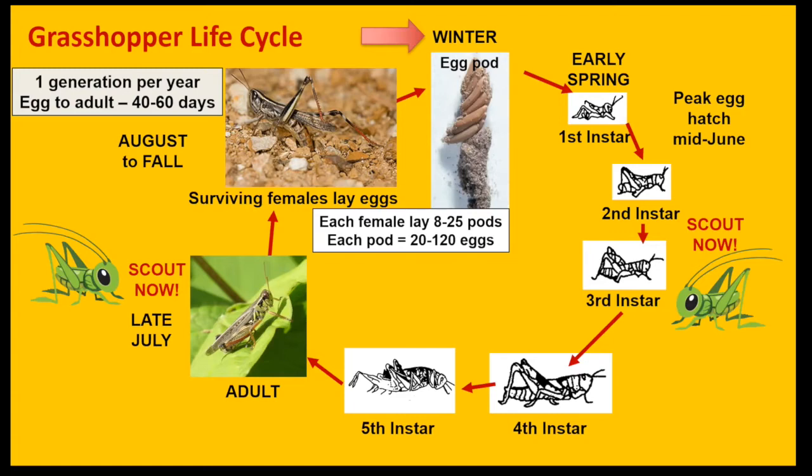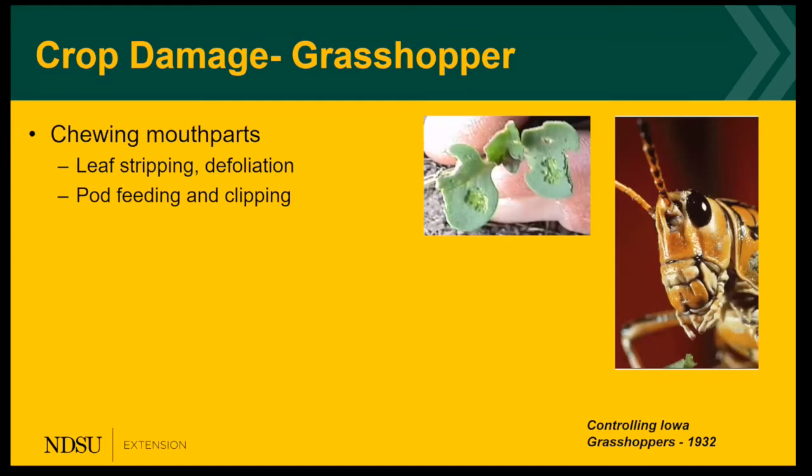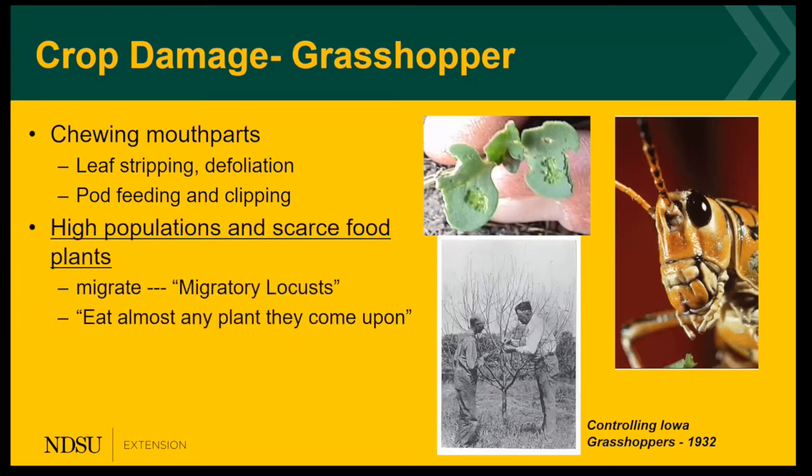There are two important times to scout: in the nymph stage and the adult stage. The damage caused by grasshoppers on our crops comes from their chewing mouthparts. They'll strip the leaves and cause defoliation, and they feed on the pods and can actually clip the pods as well. When we have really high populations and food is scarce, they can migrate in large numbers. However, we don't have migratory locusts anymore in North America — they are extinct. The last one, the Rocky Mountain locust, went extinct in 1902. As you can see in the old-time picture, they eat just about everything; that's an apple tree that's completely defoliated and debarked.